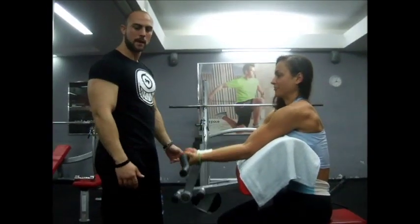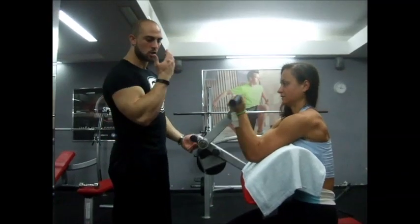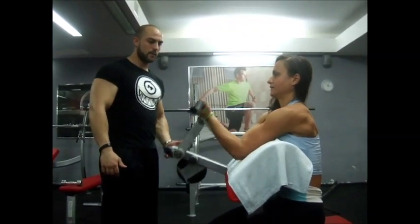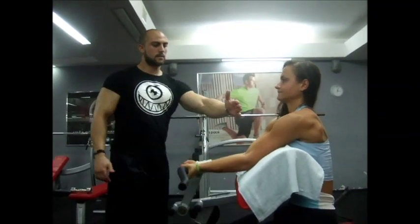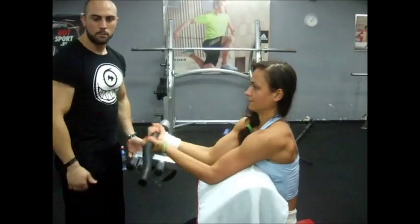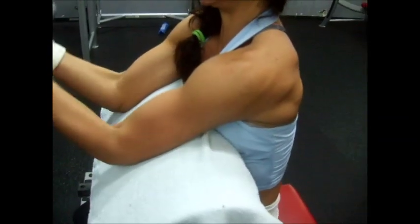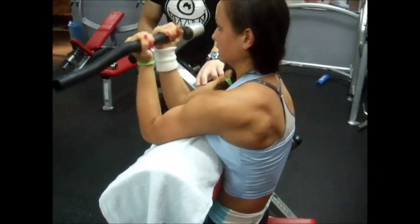The first exercise for biceps is squat curls. This is the shoulder position for biceps when it is weakest. So we want this exercise to be first. This is the finishing point, because everything beyond that, gravity helps and tension goes off the muscle. So from here until 90 degrees — squeeze. There must be tension through the full range of motion.